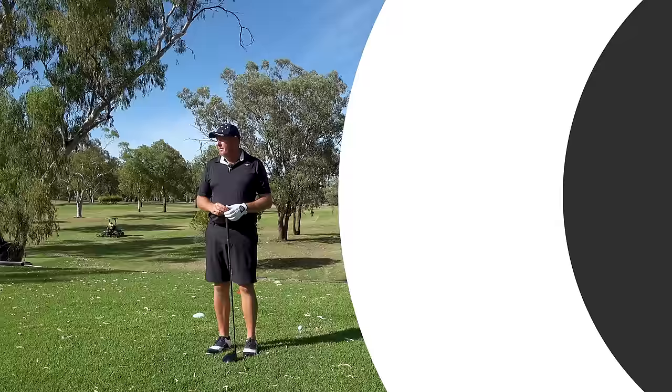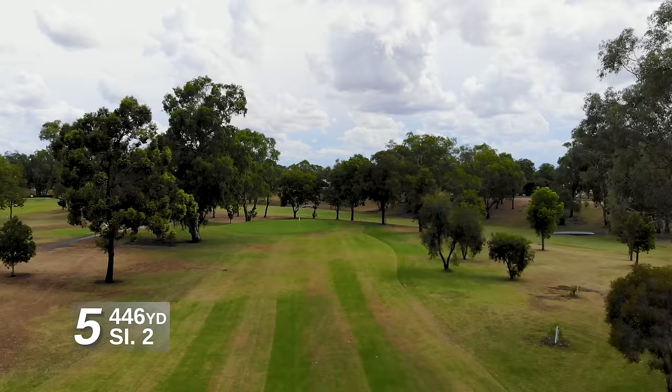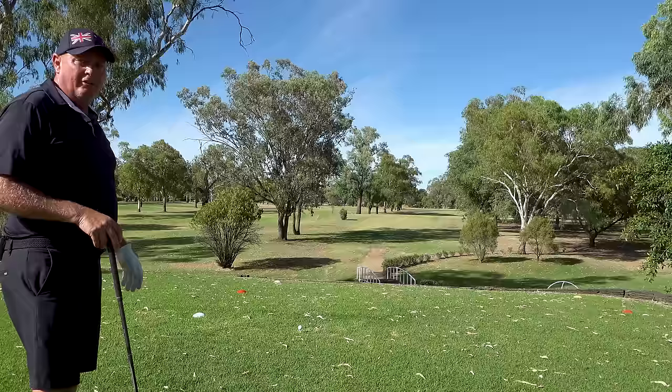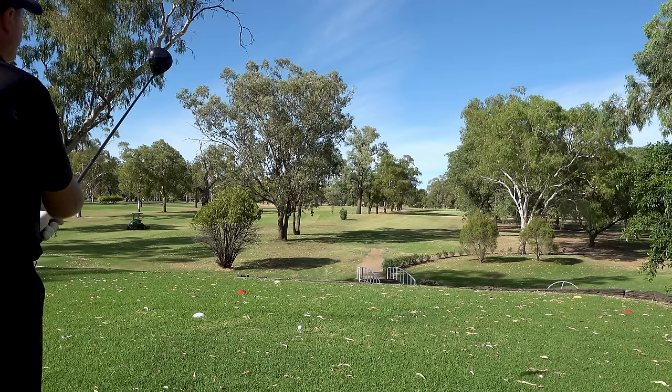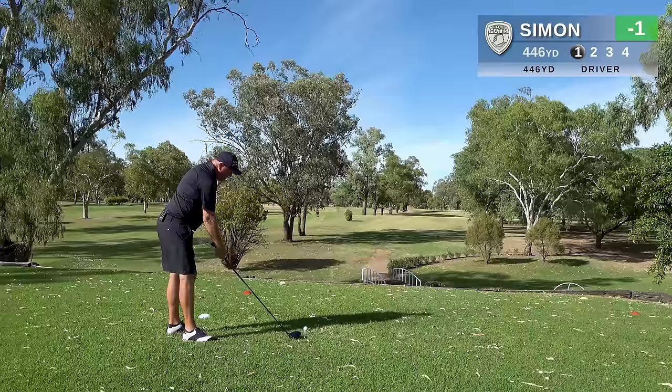Here we are on the second hardest hole on Maury Golf Club — 408 metre par four, fifth hole. A very visually demanding hole with trees encroaching on both sides, a very narrow chute to go through. If you find yourself in situations where it is uncomfortable on the eye, pick a target in the distance and try to swing towards that. As I like to work the ball left to right, I've picked out a limb in the distance and I'm going to try and aim and swing towards that.